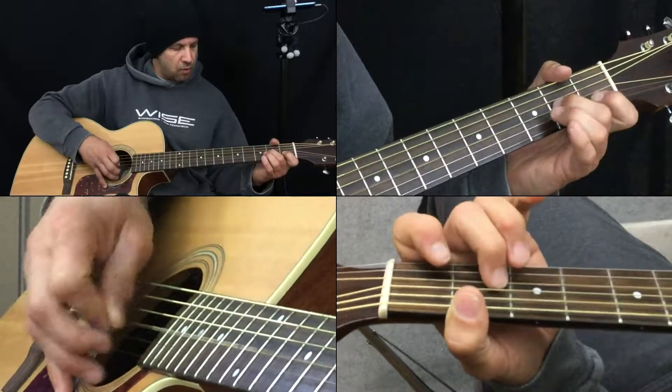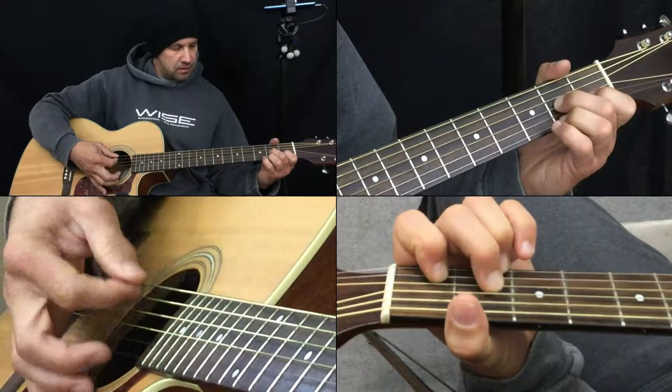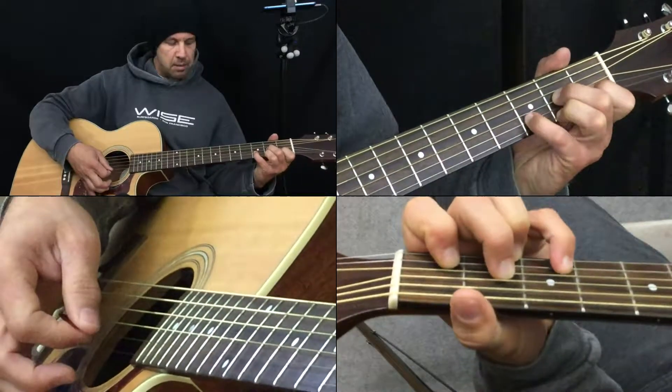One, two, three, four, five, six, seven. And then we go to the D7. And then the pinky makes the D.